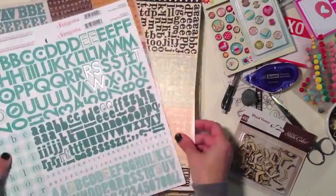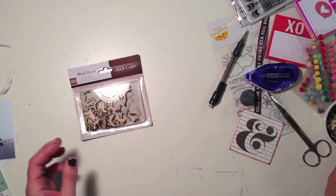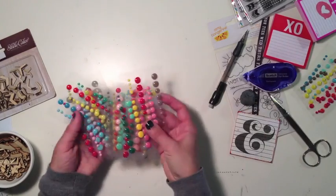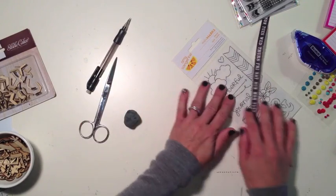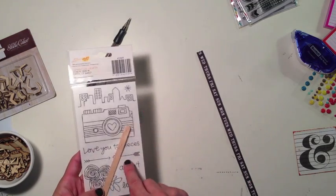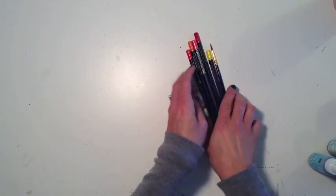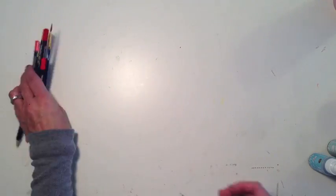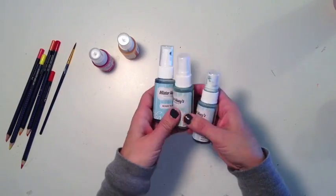I'm not sure which letter stickers I'm going to go with yet. I've also grabbed a variety of embellishments — brads and wood veneer as well as enamel dots from My Mind's Eye. Some of my tools: a mechanical pencil, scissors, my favorite eraser, as well as this wonderful rub-on from the Amy Tangerine Yes Please collection. And last I've grabbed some watercolor pencils from Faber-Castell as well as some Mr. Huey's from Studio Calico in pink and yellow as well as some aqua blue colors.